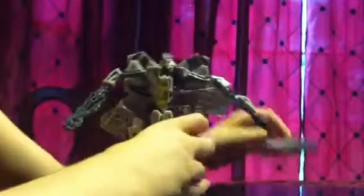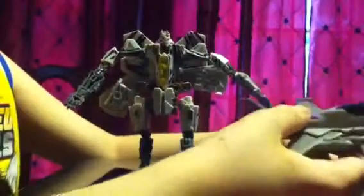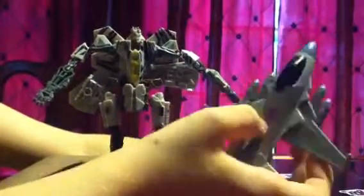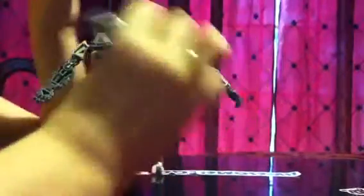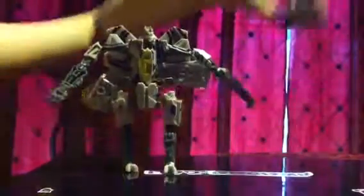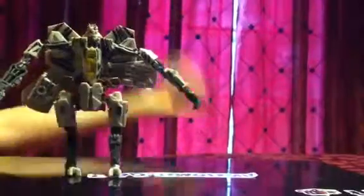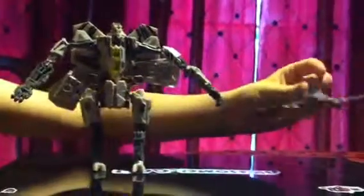Here's the Transformers Prime McDonald's Starscream, which really isn't that good. All he does is — press the Decepticon symbol and he gets this gun. He doesn't transform at all. It's just junk. If you happen to get this in a Happy Meal, I have no idea what to do with it. Someone in the comments suggested destroying it or something.